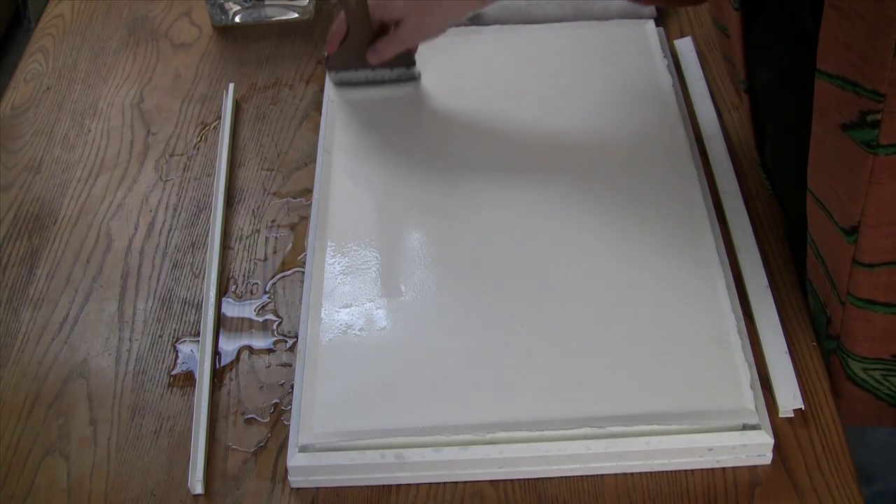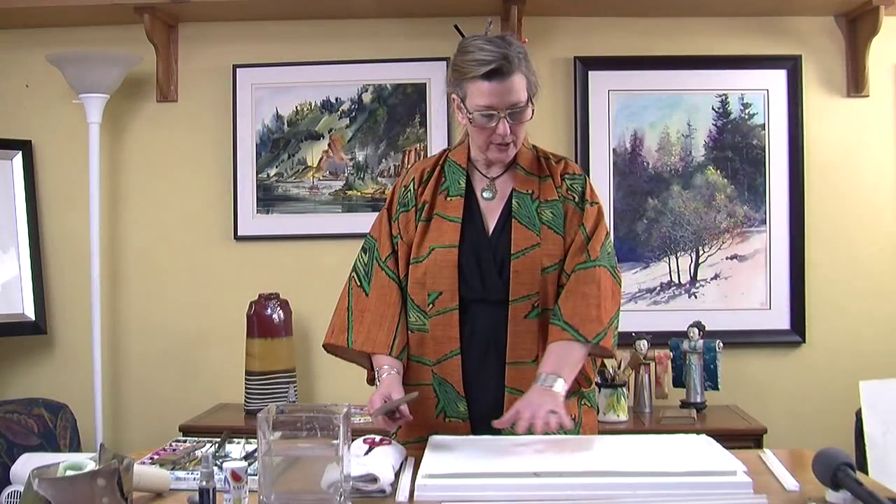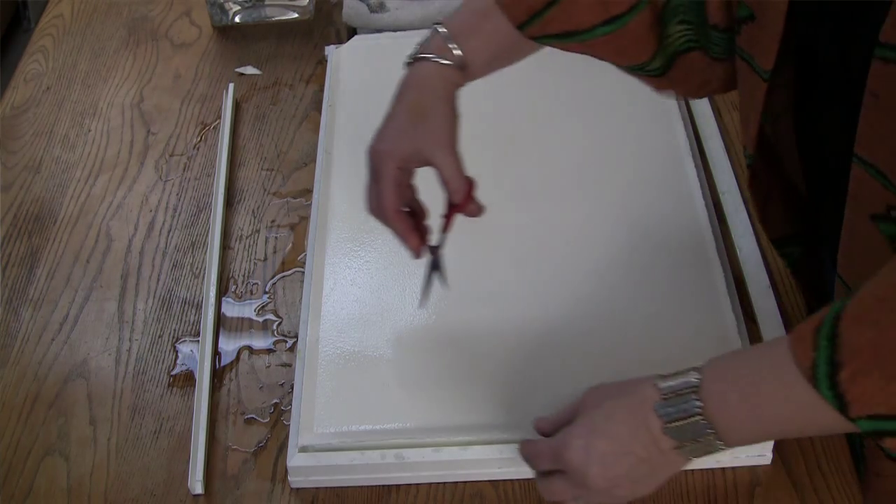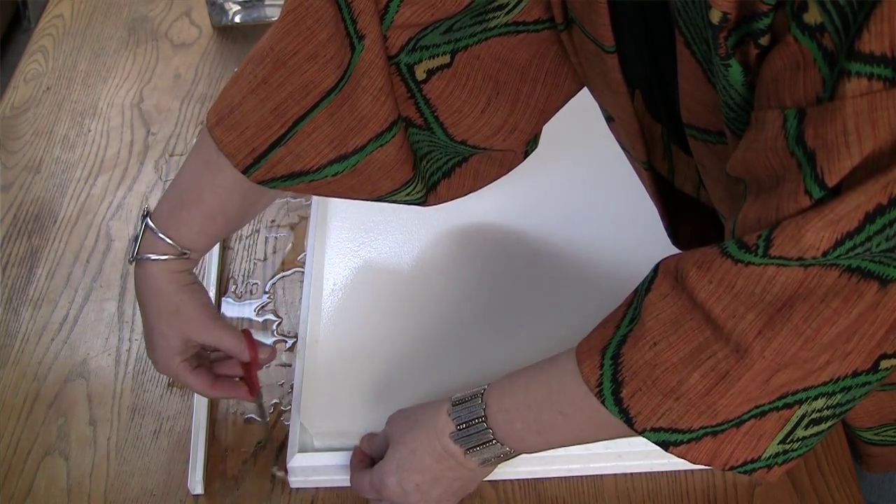The first thing you do is saturate your paper completely. You can saturate it in a tub or you can wet it with a sponge or your brush. Once your paper lays completely flat on the board, you know it's reached its fullest size of expansion and it's completely saturated. I sometimes find it a little easier if you remove the corners of the paper with a little pair of scissors. This takes the excess bulk out of the edges for your wedges and makes it easier to push them in and take them out.